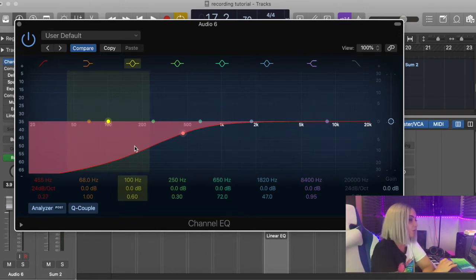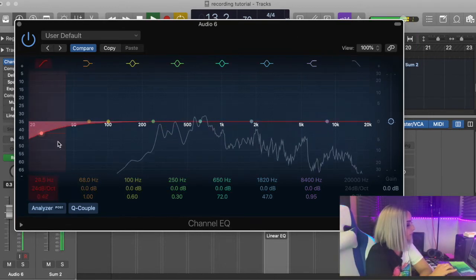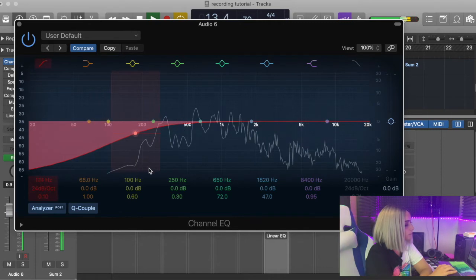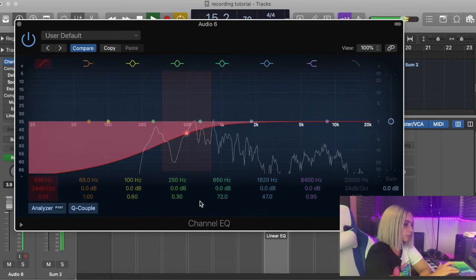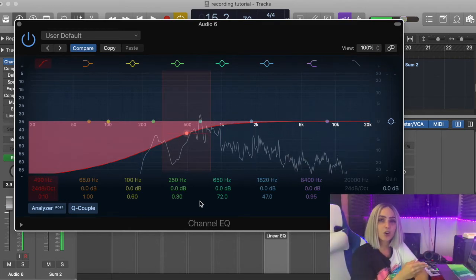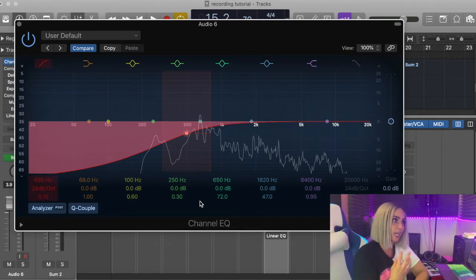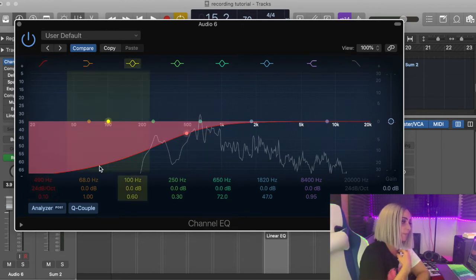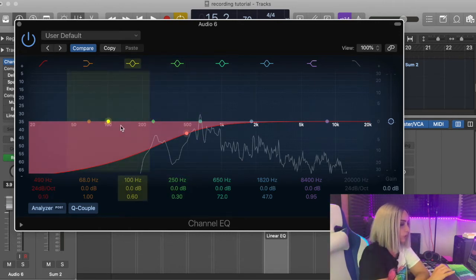After applying the low-end cut the vocal already sounds a lot nicer — it's got rid of that harsh frequency that just jumps out at you. It's already kind of compressed and squashed the vocal. For me that's where it sounds nice on my vocals. Male vocals may want to go a bit beneath that — again that's down to you.